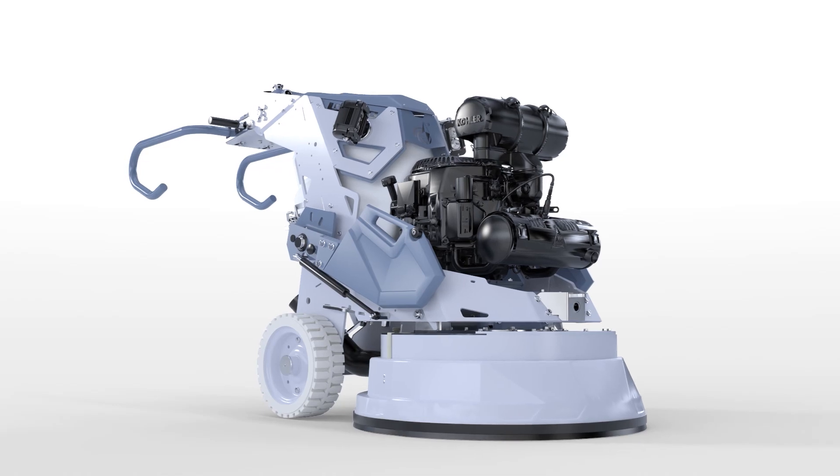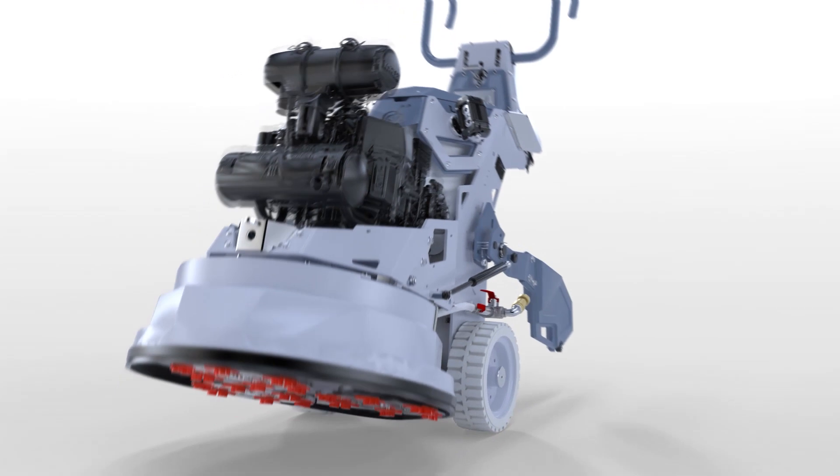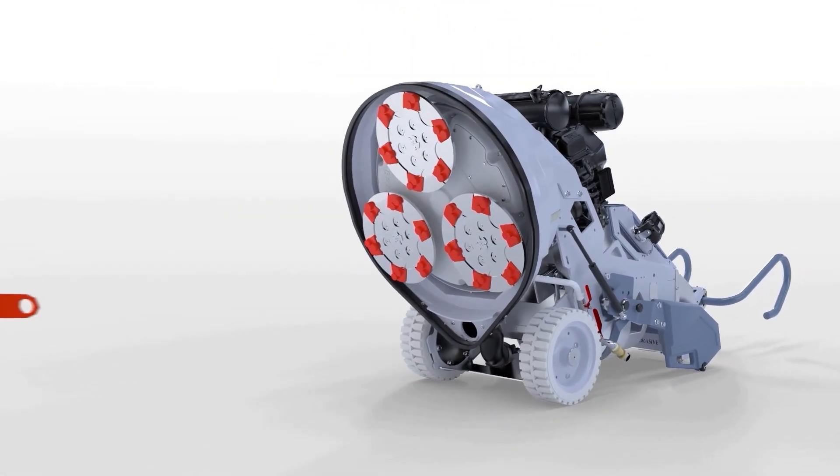To replace the main belt on your 7 Series Levina 25 or 30 machine, begin by placing it on the floor in the tool change position.